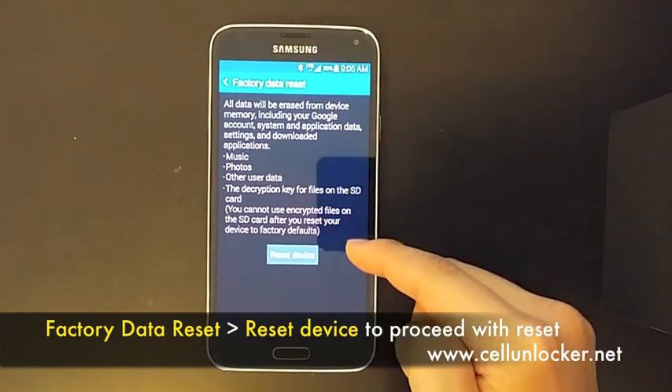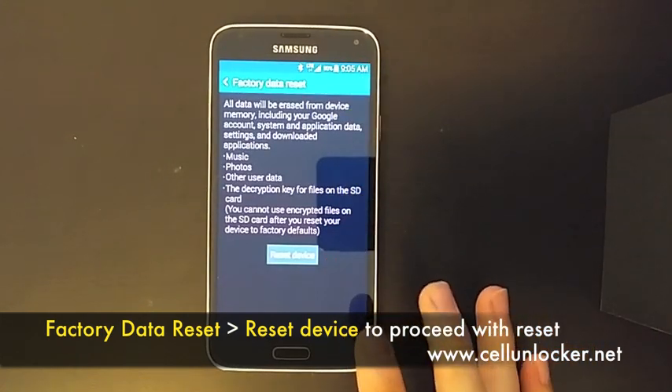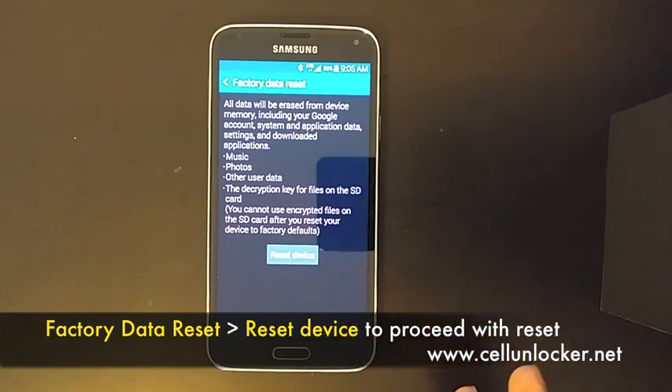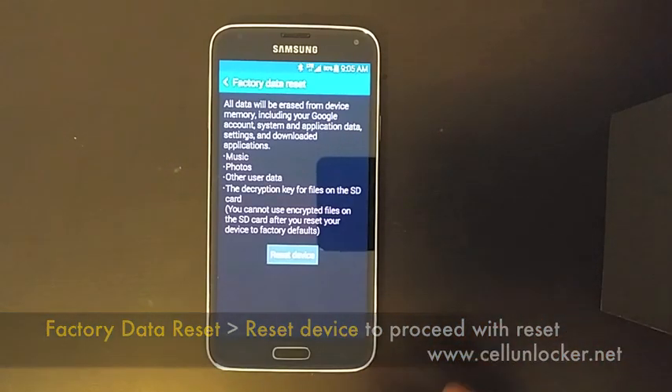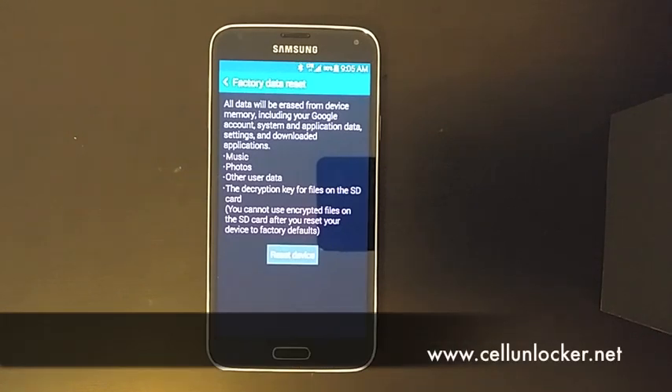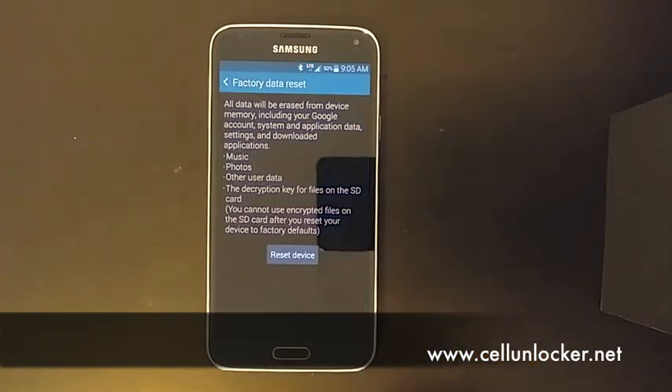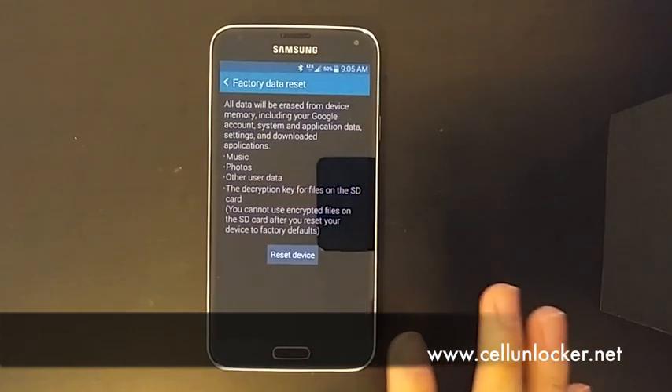So now this is a warning that it will delete everything on the internal system. It will of course wipe it so that you are on a factory kind of a device. So it's not a bad idea if you want a fresh start on your device. Essentially when you click reset device, your device will automatically wipe everything.